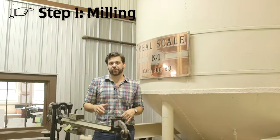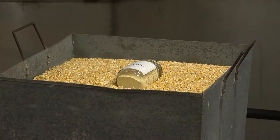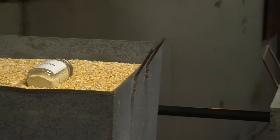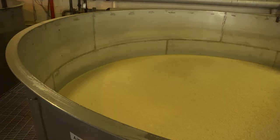Here we are at the distillery where our team hand weighs our unique mash bill of 84% corn, 8% rye, and 8% malt barley. What you will see here is a lot of people getting their hands dirty. What you won't see are a lot of computers. George Dickel is one of few distilleries that does everything and every part of the distillation process by hand.